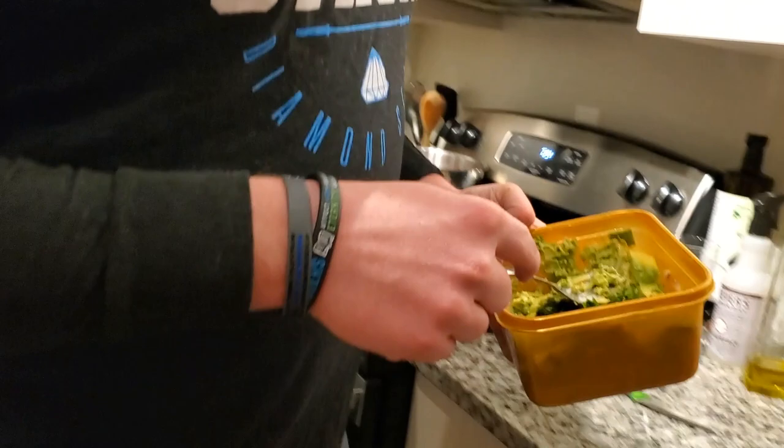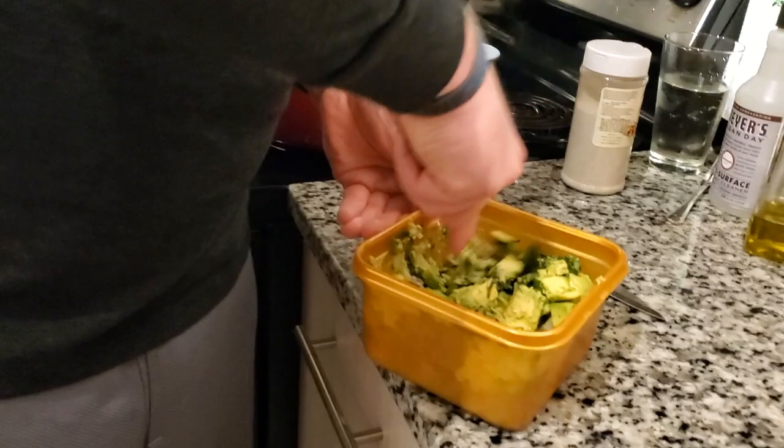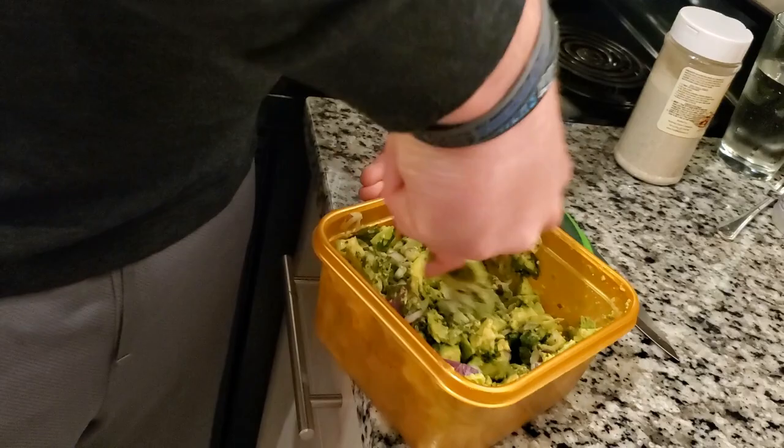Finishing up our guac — if you have a potato masher, it works a lot better than a fork, but all I have is a fork so that's what I'm going to do. All I'm doing is just mixing, really smashing those avocados, bringing them to the side. I like mine a little bit more chunky than most.